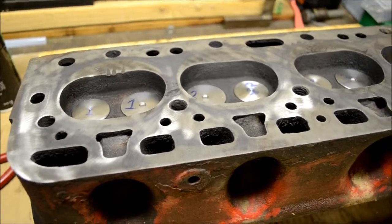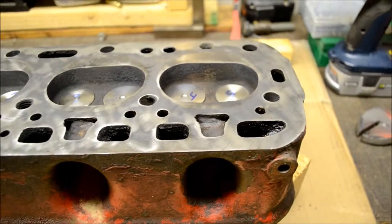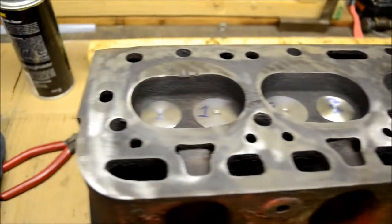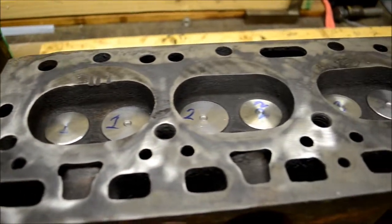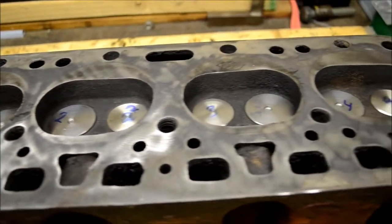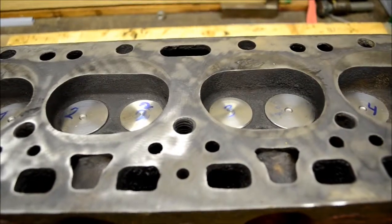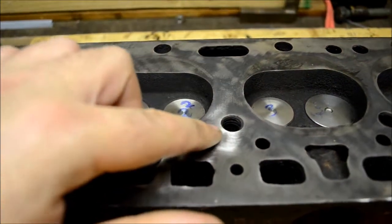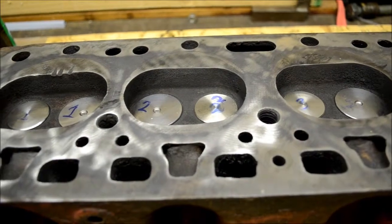Used my little suction cup on a stick. All nicey nice. I gave it a little bit of a bath and polished off all the remnants of the old head gasket. You might be able to see a little staining, but looking at it closer, I think it might have been leaking.